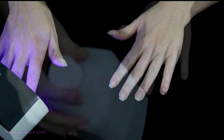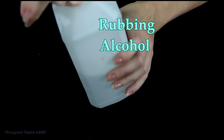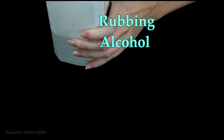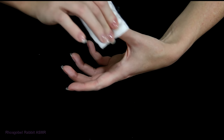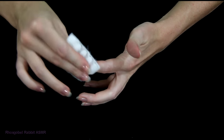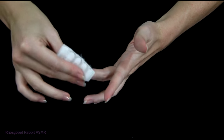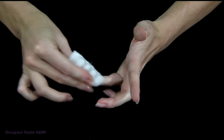Then I'll apply rubbing alcohol on a cotton pad and rub it on every nail. This will remove the sticky layer that is left behind after you cure the base coat, or any of the coats actually. By removing this, it helps the other products to adhere better to the base coat.